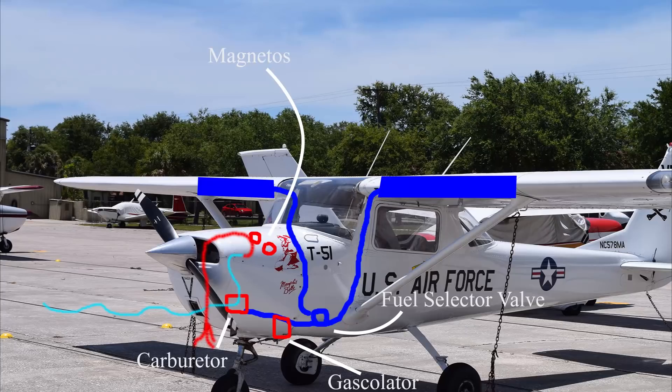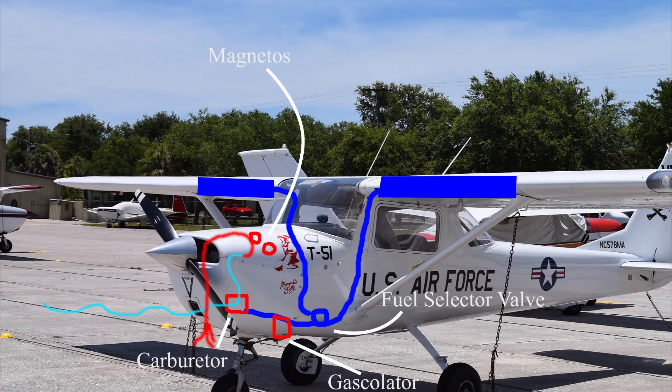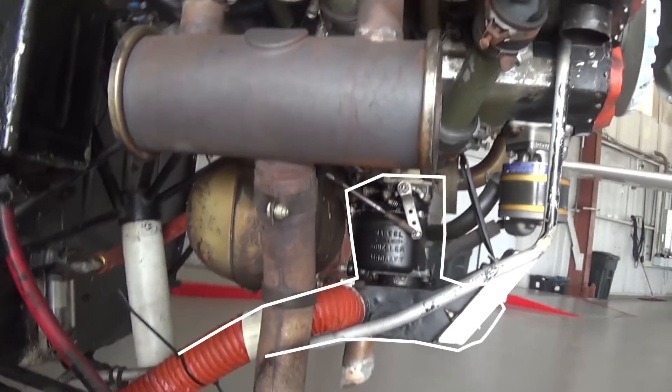The oil also helps cool the engine by absorbing heat away from those hot metal parts and then dissipating that heat with the airflow. We have our oil filter mounted to the engine as well.